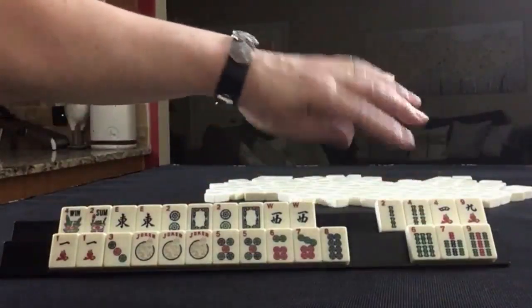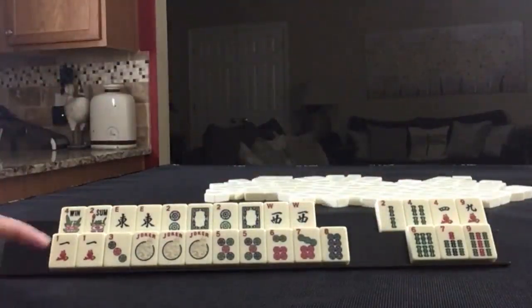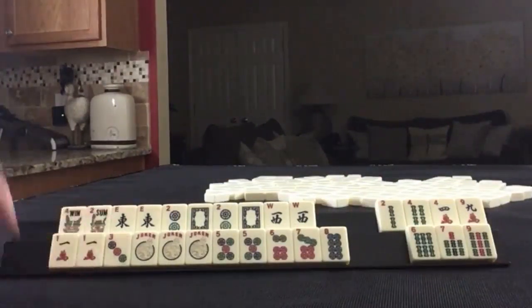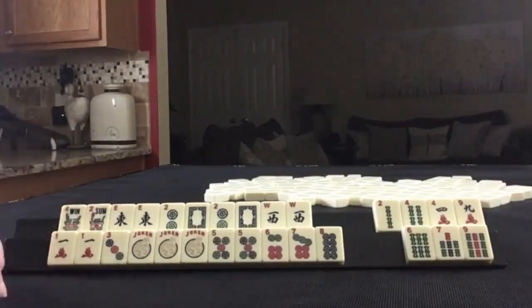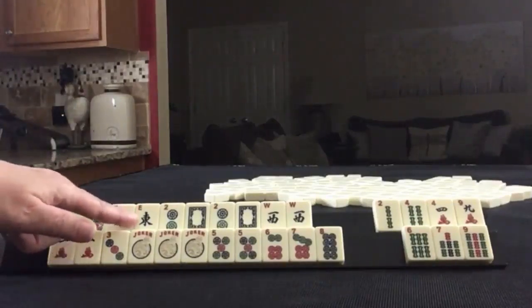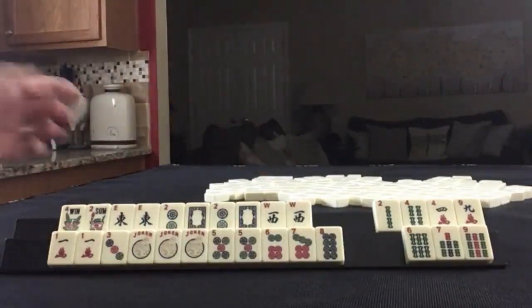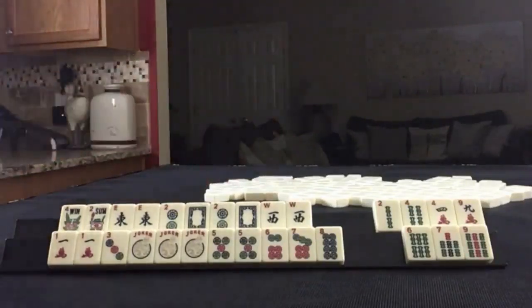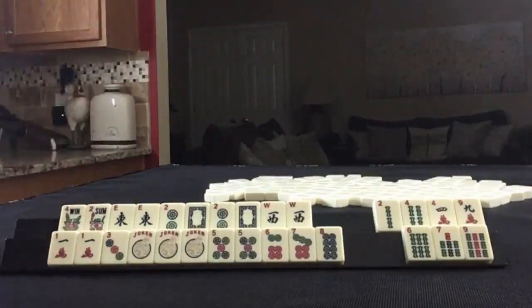Discard the clear chaff first. I think that's how I would play this one — stay concealed as long as possible. If you can, make this one pure. We'd have to draw in East and West, of course, or more jokers, so it would take some work.